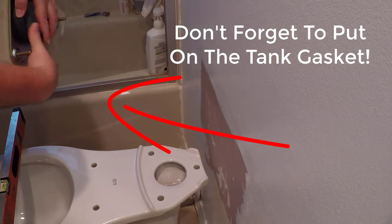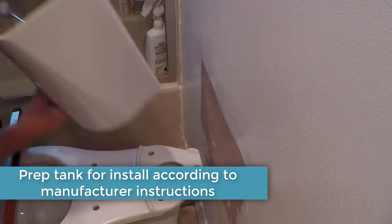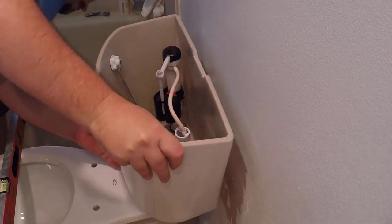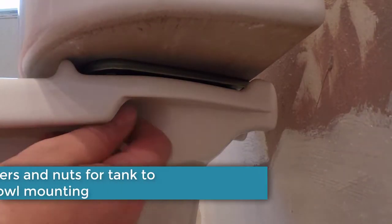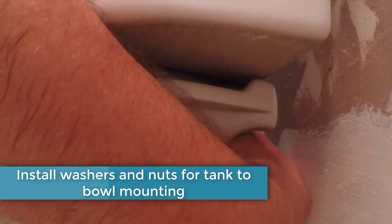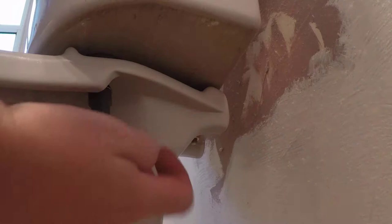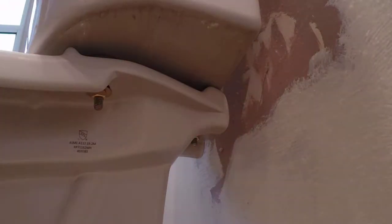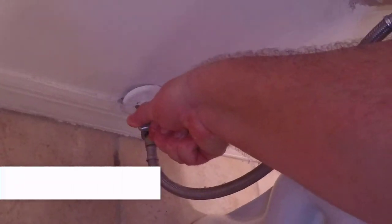When installing the tank, don't forget to put on the tank gasket. Depending on the toilet you get, there might be two or three bolts that go through the toilet base to tighten the tank down — this one has three. It has a special wrench that came with the toilet. After you have the tank installed, install the water supply line back to the toilet.